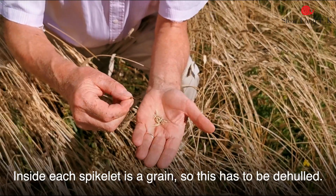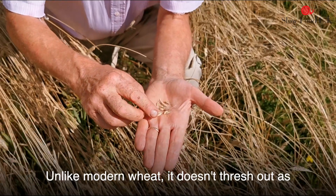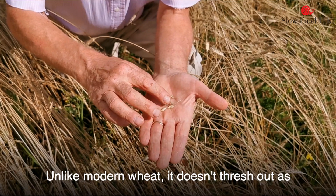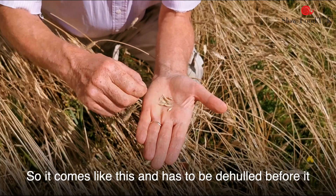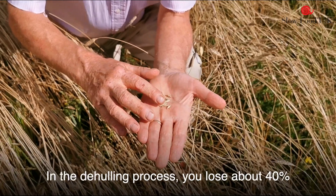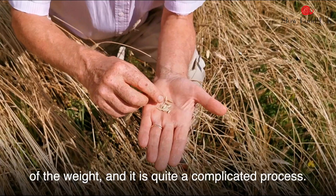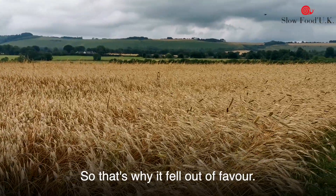Inside each spikelet is a grain, so this has to be de-hulled. Unlike modern wheat, it doesn't thresh out as a naked grain. So it comes like this and has to be de-hulled before it can be milled into flour. In the de-hulling process, you lose about 40% of the weight, and it is quite a complicated process. So that's why it fell out of favour.